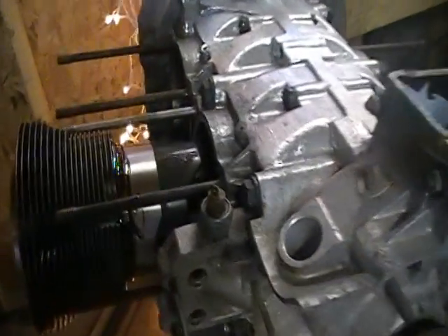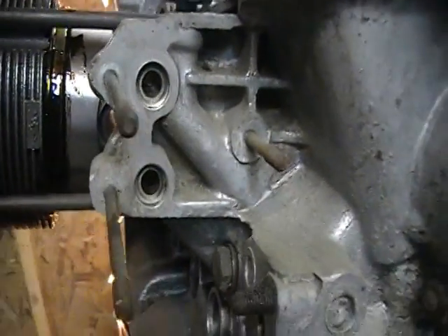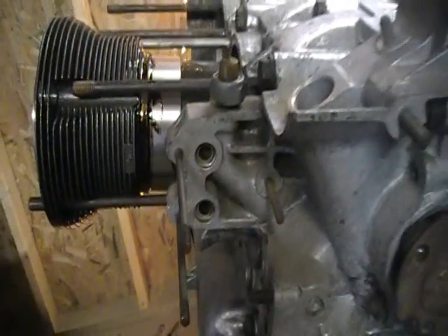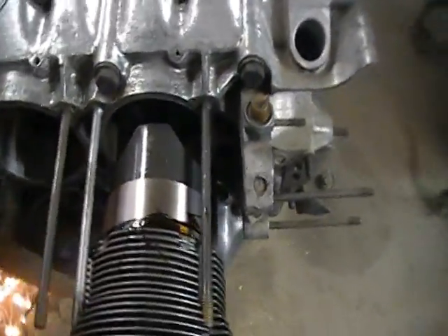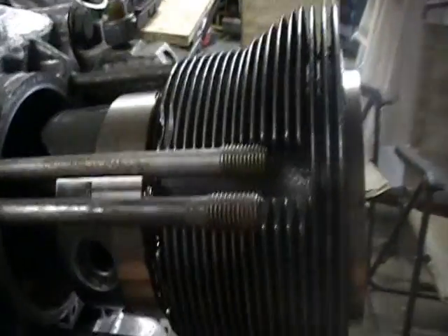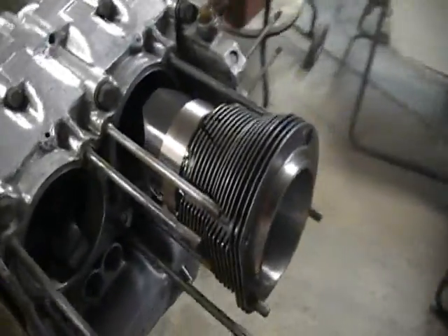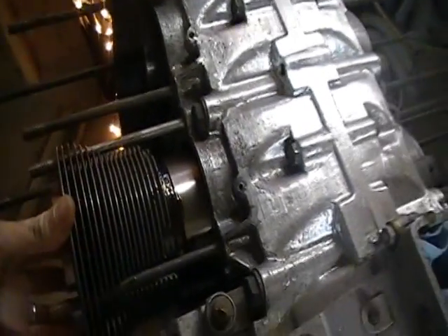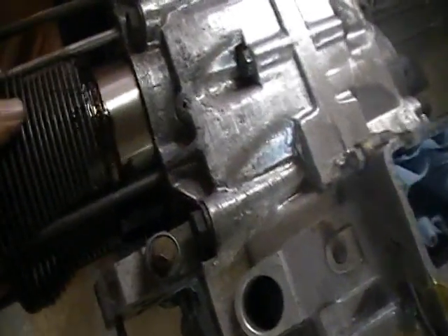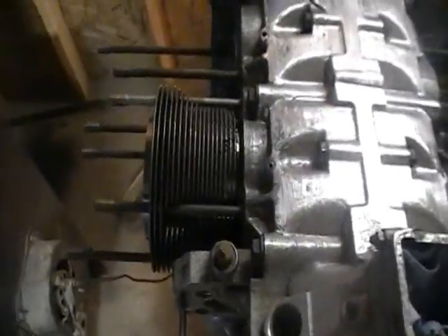I've got number four cylinder just about done. You can see now what I was talking about - you can't drive that wrist pin in from this side because of the oil cooler boss. I went ahead and got my wrist pin driven in from this side and got my snap ring in. This one's ready to push back.